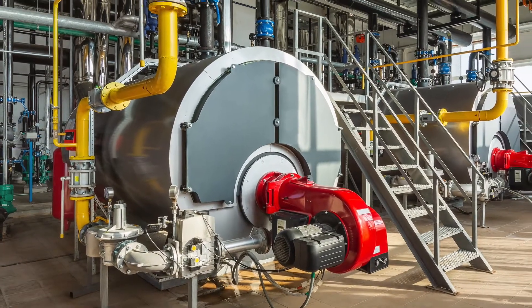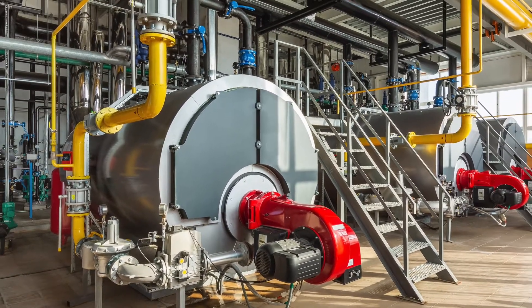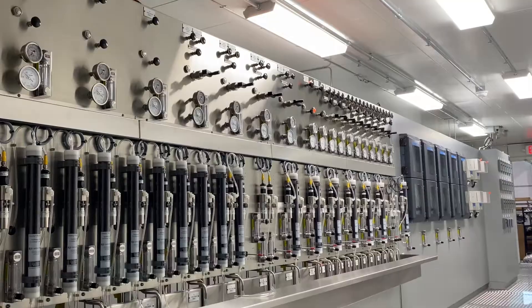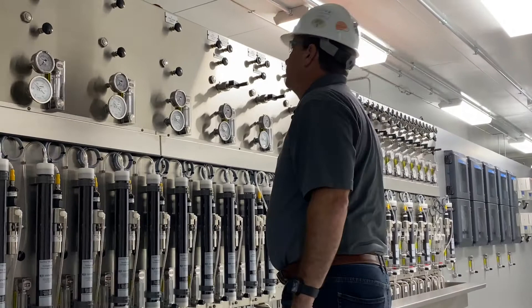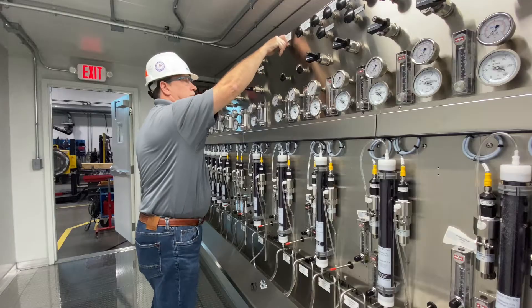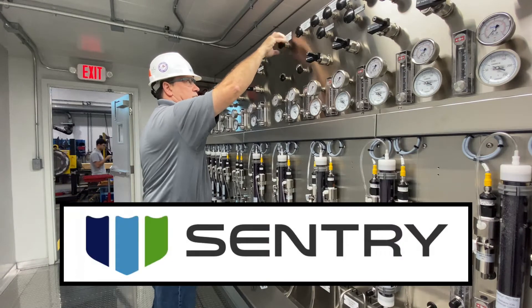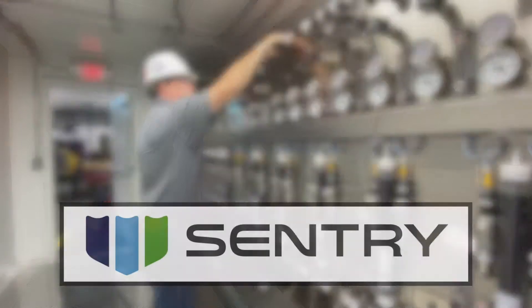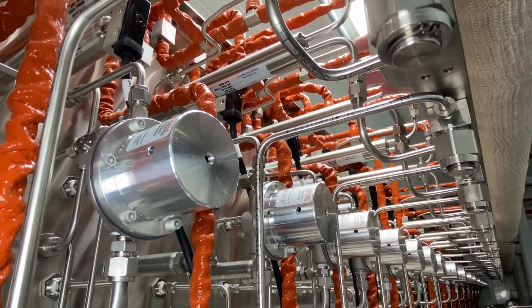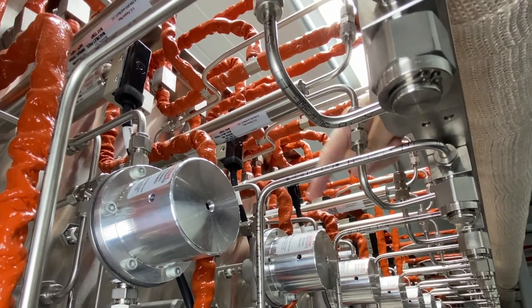Effectively monitoring cycle chemistry in power plants relies on the availability, accuracy, and trustworthiness of analyzer data, the quality of which is governed by a steam and water analysis system panel like this one manufactured by Sentry Equipment. This system safely transports a representative amount of the process stream without changing the parameters of interest.